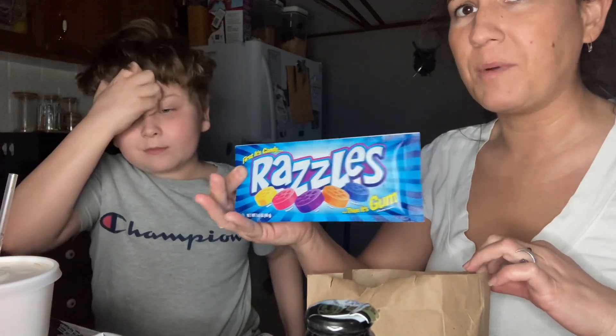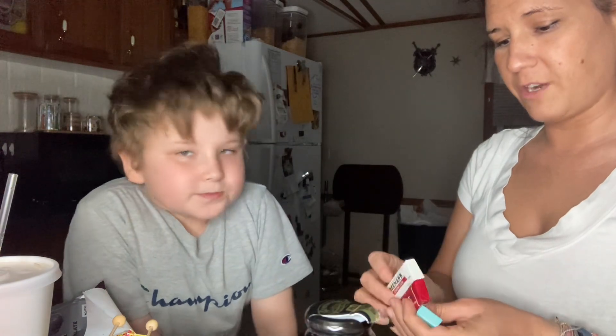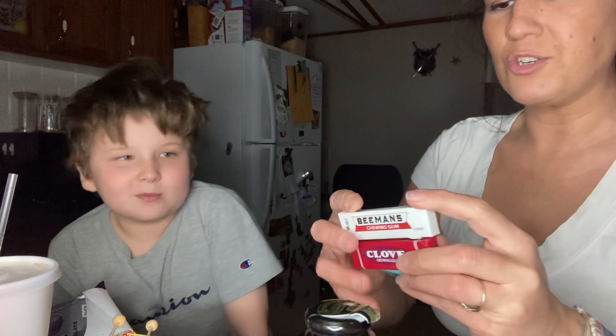We also have Razzle bubblegum — that's candy and then gum. We got some at Cracker Barrel. We have mini Chiclets too. There's Beeman's chewing gum, clove chewing gum, and Blackjack chewing gum. The oldies will remember these. I grew up eating these — so good. I probably swallowed my chewing gum back then too.